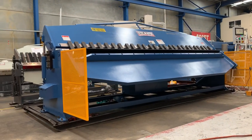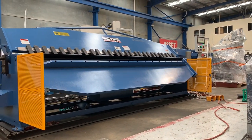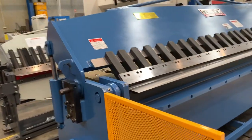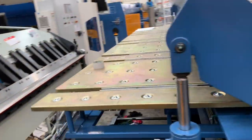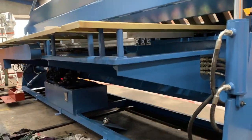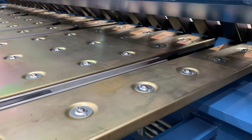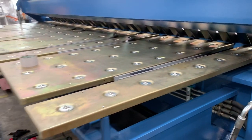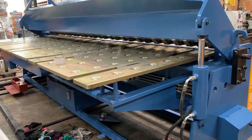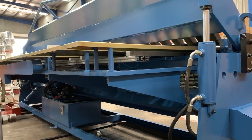The NC2 has a two axis controller which operates the folding angle and also the rear back gauge positioning. The rear back gauge positioning on our NC2 machine is a ball screw operated back gauge and it has pneumatically operated finger flips, as you can see there. This particular one has a 1200mm rear roller ball table and a 1 meter ball screw back gauge positioning system.